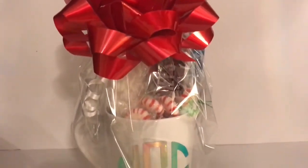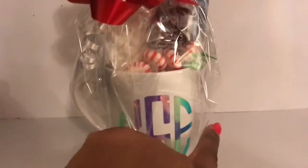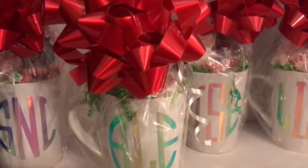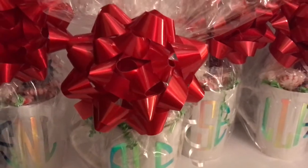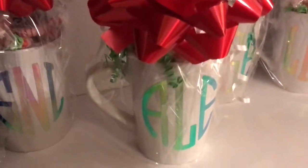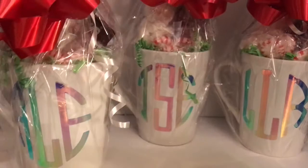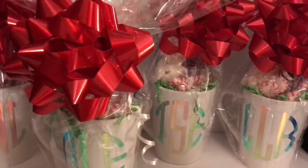I added a beautiful red bow to each of the mugs, and there she is — a cute and quick gift. The only other thing I'm going to do is add some tape to the sides just to clean up the cellophane so it's not so puckered. Here it is! This is not only a cute gift for Christmas but for any winter-themed event — a good favor or gift for co-workers, friends, and maybe even Valentine's Day.